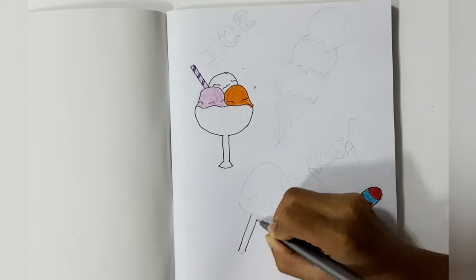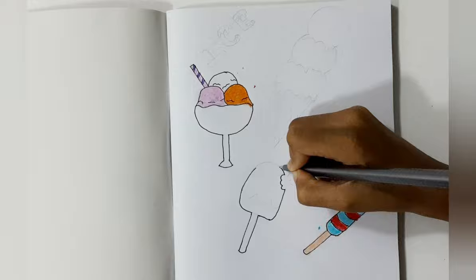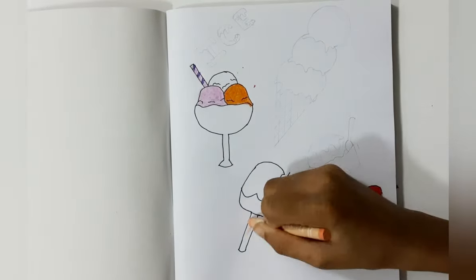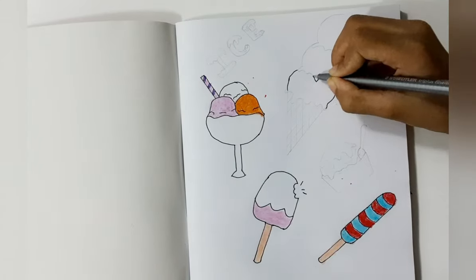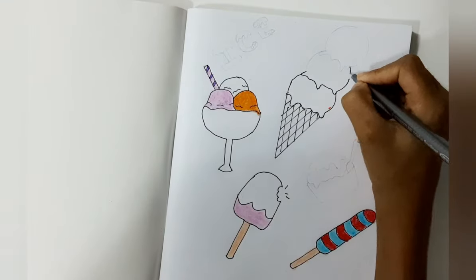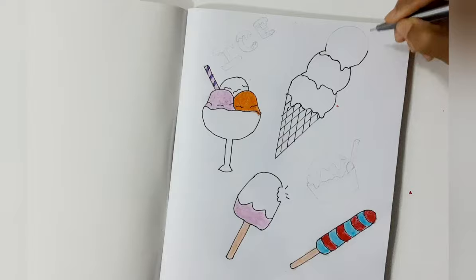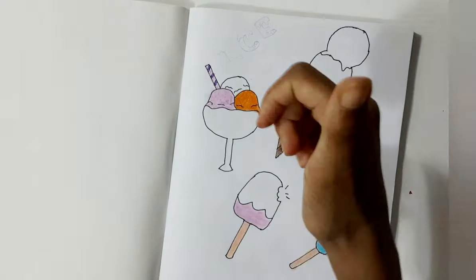Next I am going to draw another popsicle. Next I am going to color the popsicle. Next I am going to draw a corn ice cream. Next I am going to color the corn ice cream.